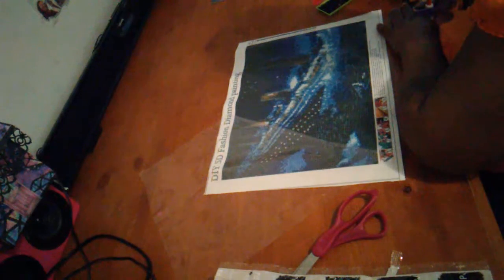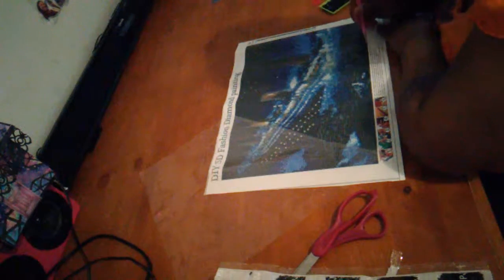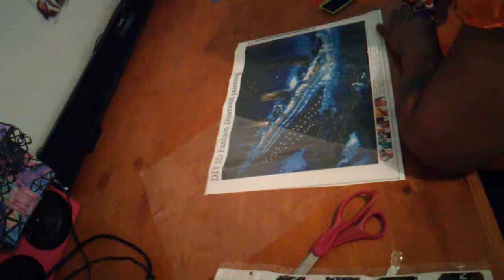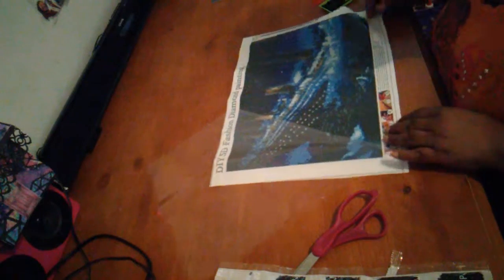I wanted to come over here yesterday and do it, but I had company. I'm like, I can't do it while company is here because I've got the theme and I don't want them to hear the noise and stuff like that. Today I ended up here by myself — me and my grandbaby — and I'm in here diamond painting while she sleeps.